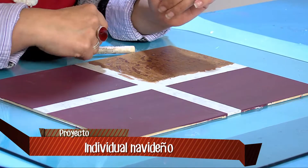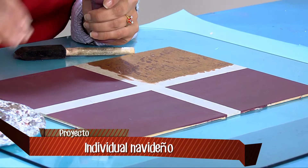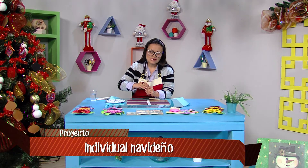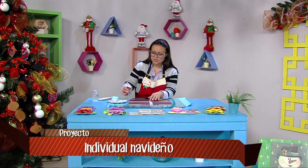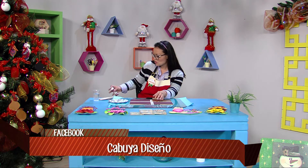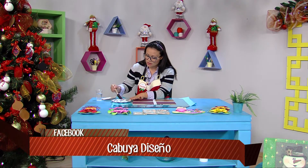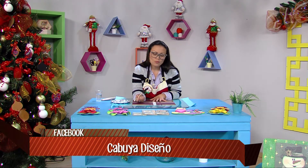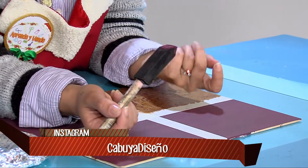Después de hacer esta división vamos a tomar un poco de acrílico. Los materiales: ustedes usan cualquier acrílico que quieran. Yo voy a utilizar ahorita los colores que están de tendencia: las uvas y los dorados. Pero ustedes pueden utilizar el verde, el rojo, los azules, los colores que deseen. Vamos a tomar con un pincel. Si no tenemos un pincel podemos utilizar la espuma, o la parte amarilla de la esponja que compramos para lavar la losa.